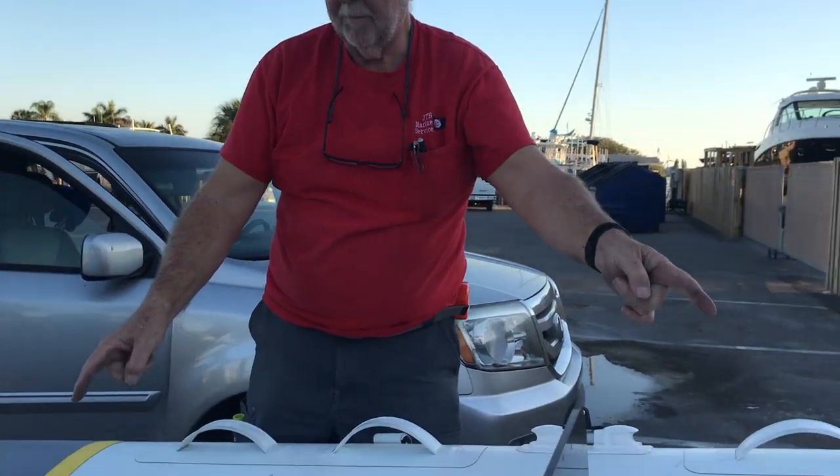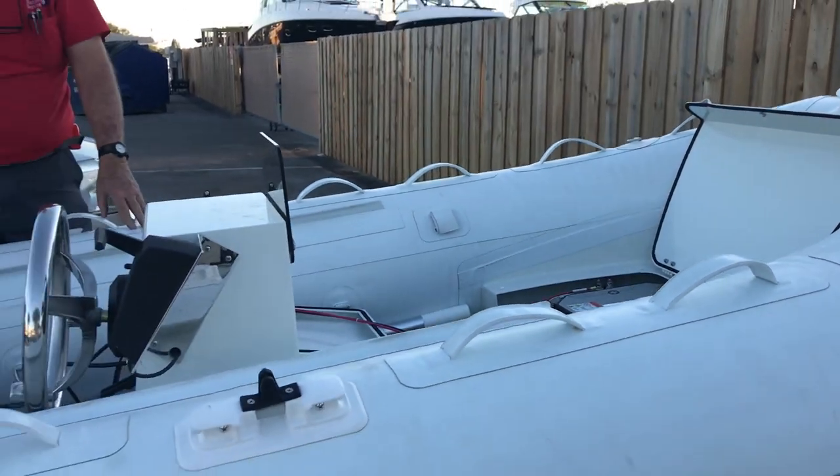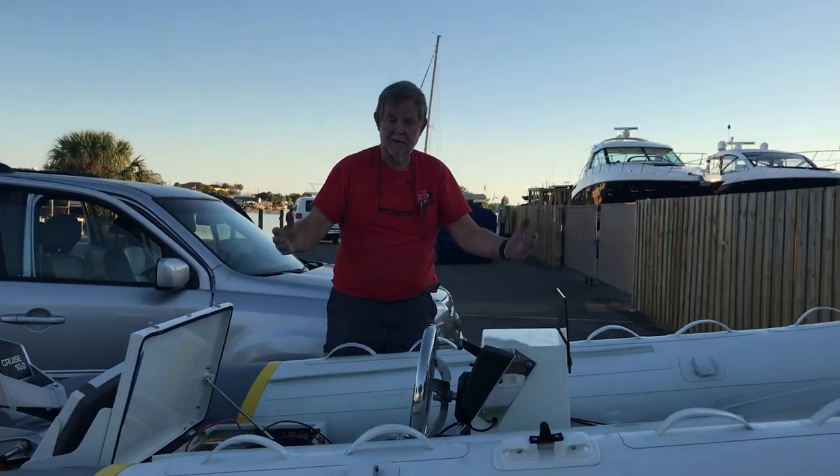Both chargers power up at the same time. You might have to do it once or twice, or maybe even three times, but soon they'll both engage. You'll get green blinking LEDs on both batteries and on the charger. The charger will show up as having mains and charging. It's that simple.